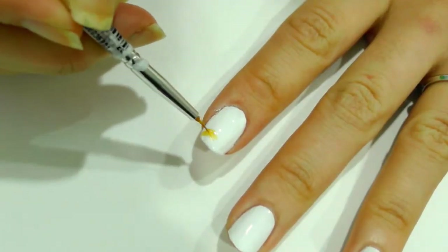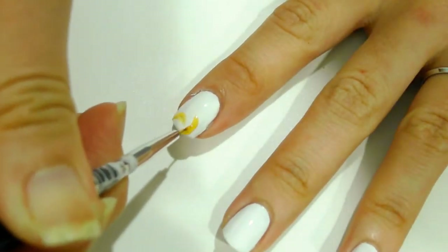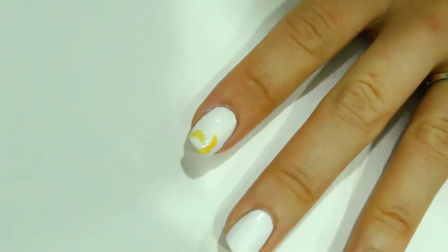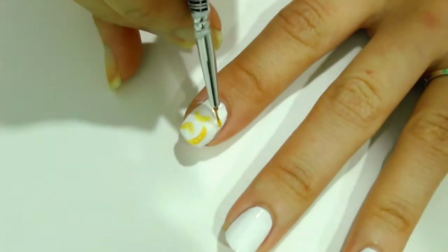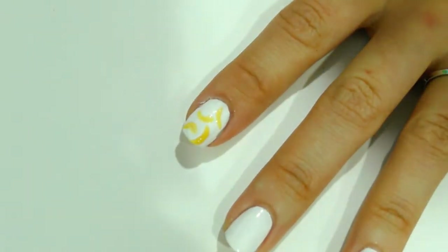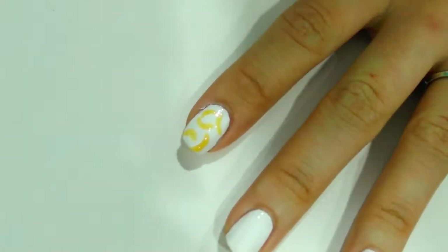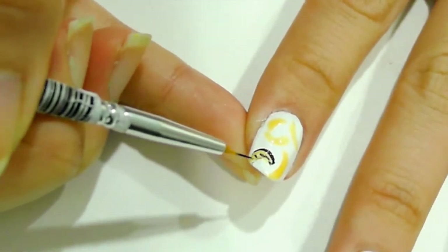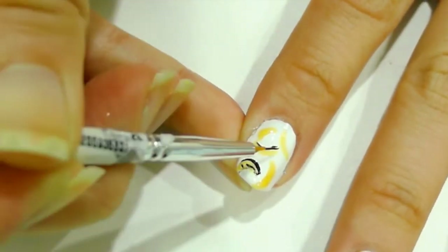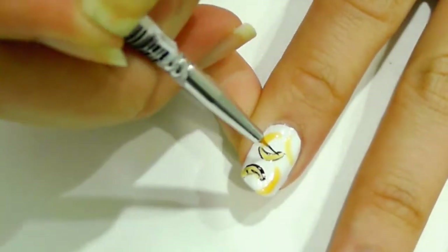Let's make the bananas. Using the detail brush and Sheer Tint yellow, paint out long C shapes in random positions. Then just outline them in black. I also add some fine lines and dots inside the bananas — that's to represent the dots on the ripened bananas.